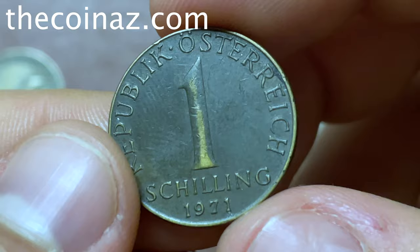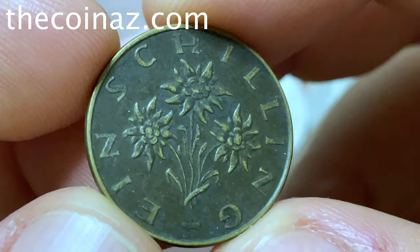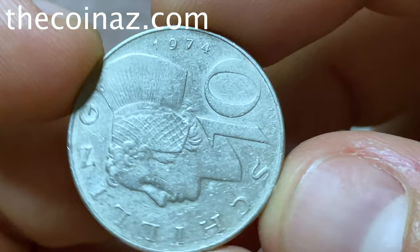This coin is a little bit darker as you see. The price of the 1971 one shilling coin is 15 to 20 dollars. If you have this coin, you can get 20 dollars if you sell it. The next coin is 10 shilling from Austria of 1974.